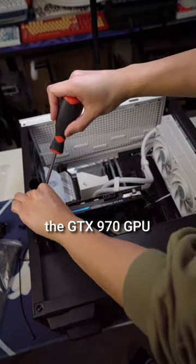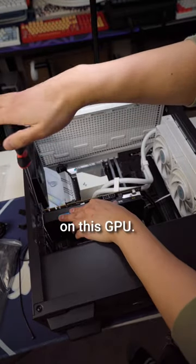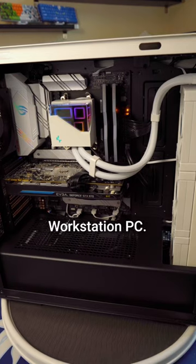Lastly, we're going to install the GTX 970 GPU that I've had since 2015. I used to play Star Wars Battlefront on this GPU. And there we have it — the Deepcool themed workstation PC.